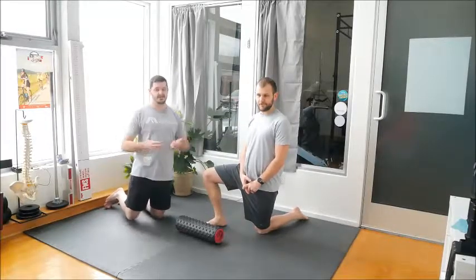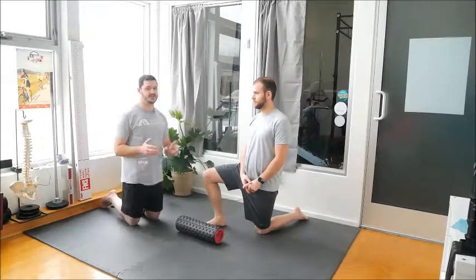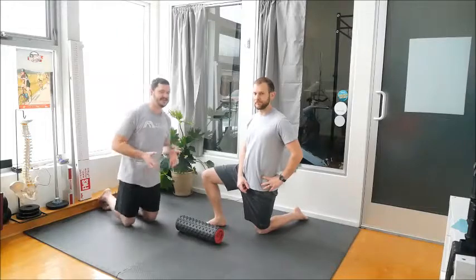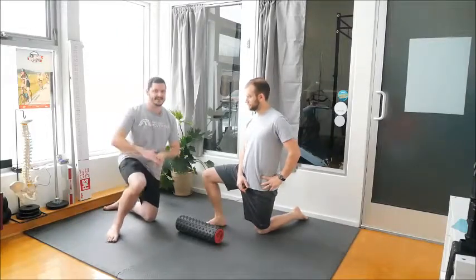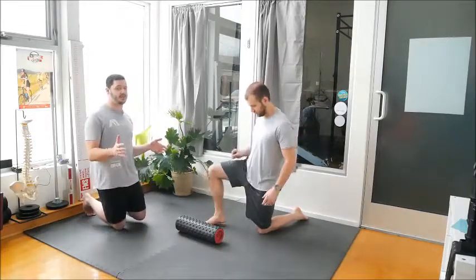Of course you're going to move your hips a lot in cross-country skiing. You're going to move them a lot in flexion and extension, so you want to make sure that you're able to separate those two movements. That's a lot of what we're going to be talking about, in addition to getting the insides prepared. So we're going to start with that actually.